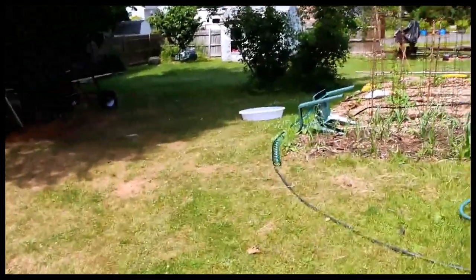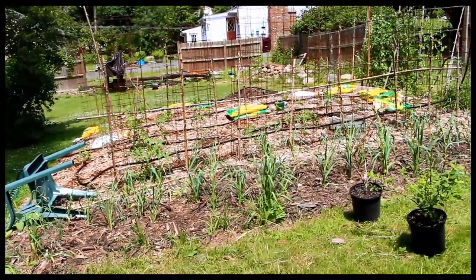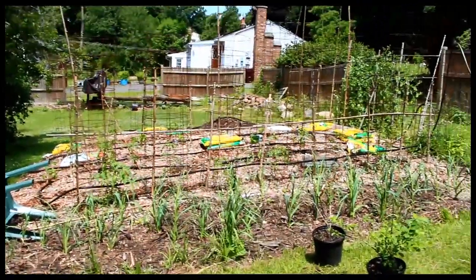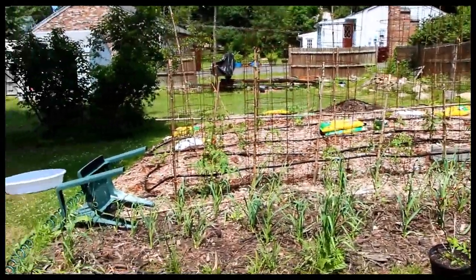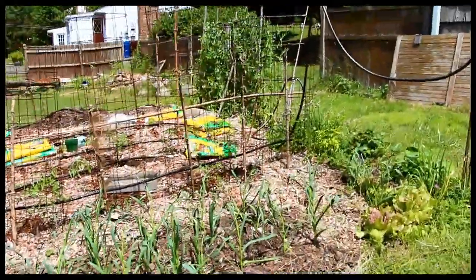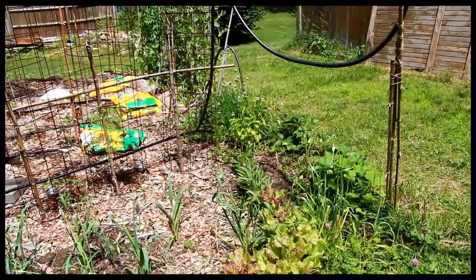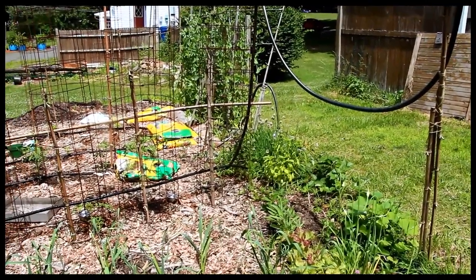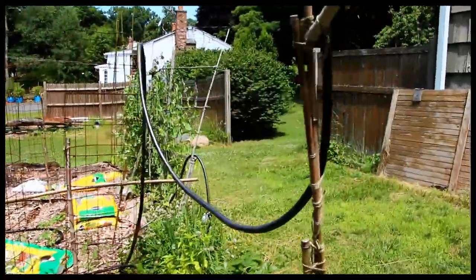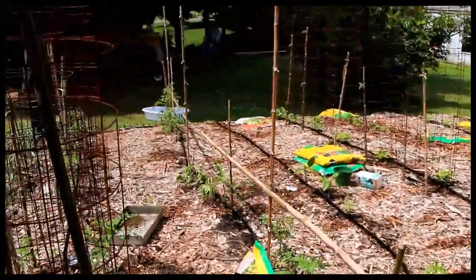It's late June, almost July, and here's the garden. Some stuff is doing better than others. We've not had very much rain — been very disappointing — so I'm doing a lot of watering and these soaker hoses are on quite a bit. Lettuce is doing okay, just a couple of pieces. A couple of strawberries — they're small. Peas are doing really well. But as you'll notice: hardly any weeds.